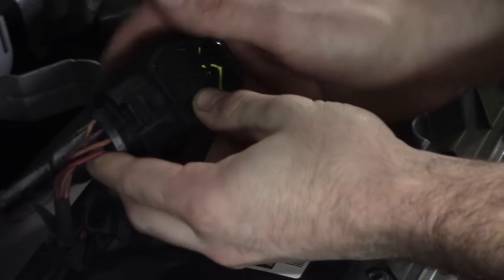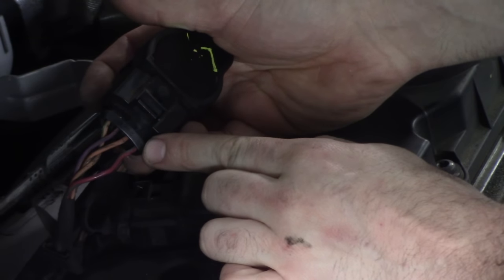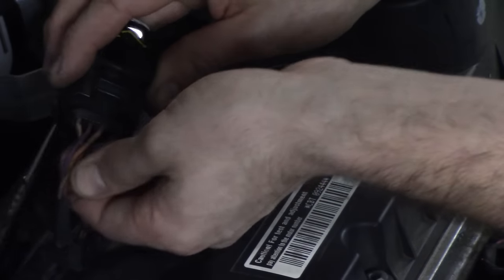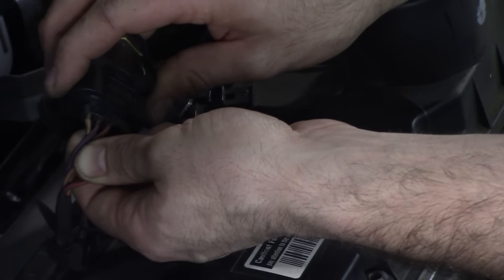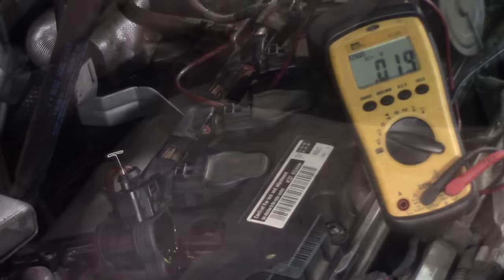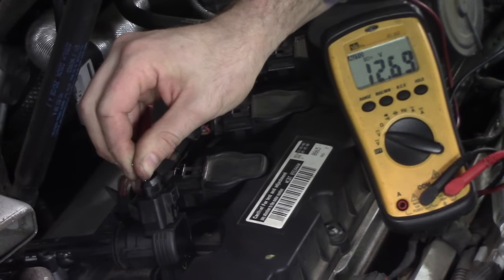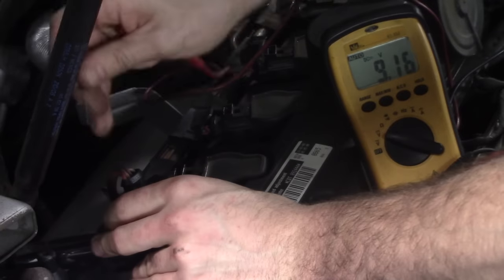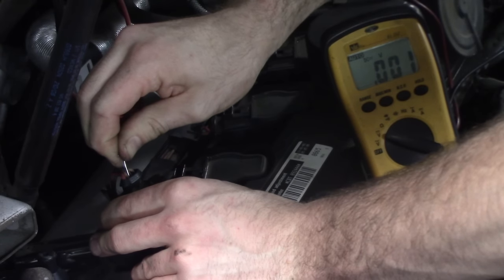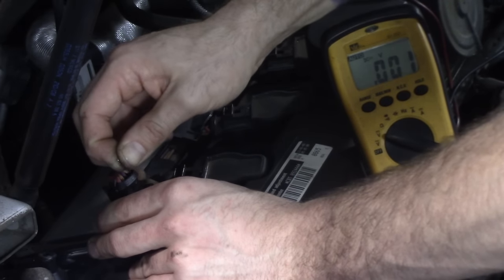What we have here is a four-pin ignition coil. Pin one should be power. Pin two and four are grounds. And then this purple wire is the control wire from the ECM. With the key on, we can make sure we have voltage here and check our ground. Pin one — I have a T-pin — and we have 12.69 volts. That's good. Check the ground: 0.001. Check this other ground: 0.001.